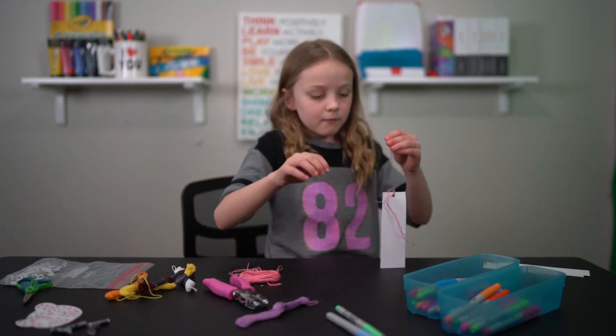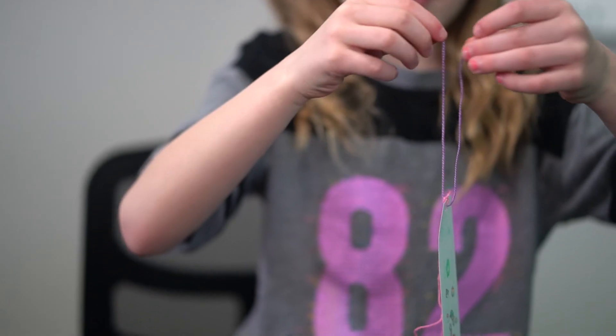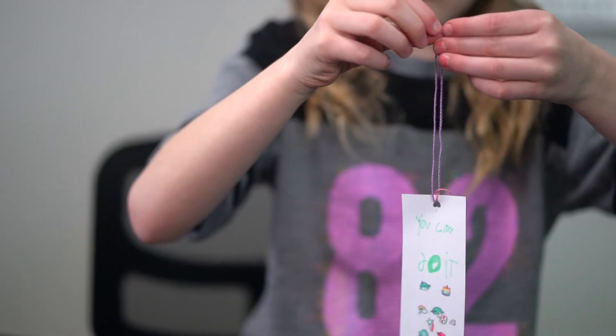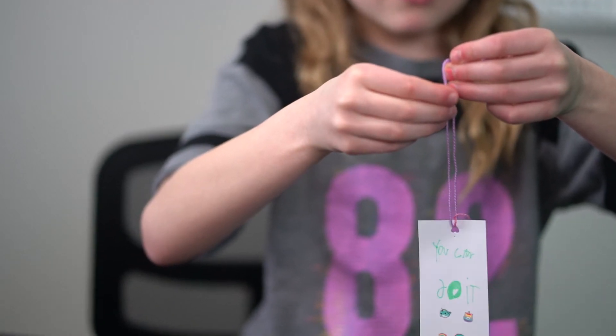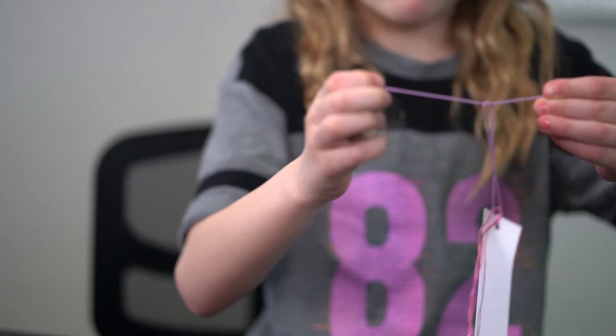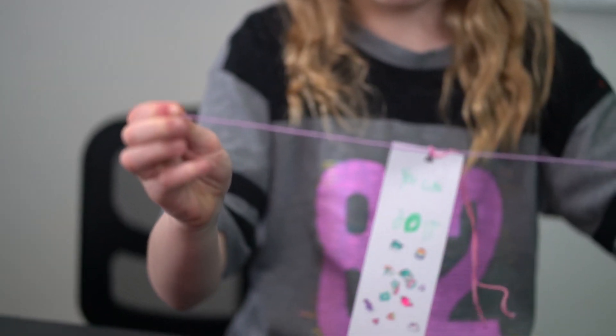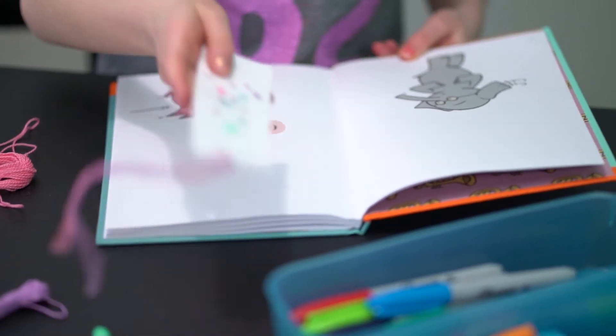All you do is put the string through the hole, then take the two ends and cross them. Take one side and go under, then pull, and then you have a cute little bookmark!